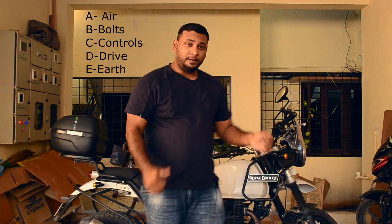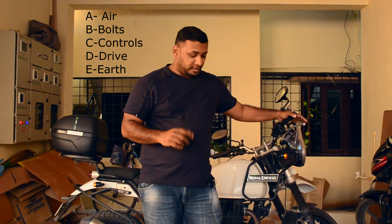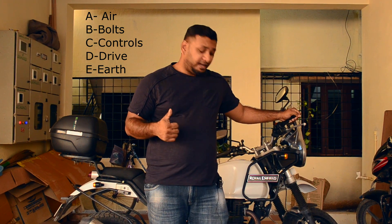To simplify things, we've made this process into five checks before you go for a ride. I've simplified it as A, B, C, D, and E: A for Air, B for Bolts, C for Controls, D for Drive, and E for Earth. Five steps — let's quickly have a look at each one.